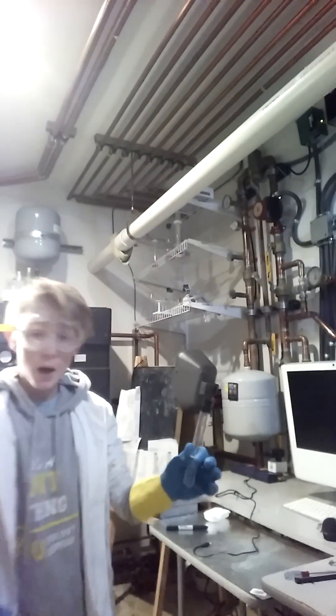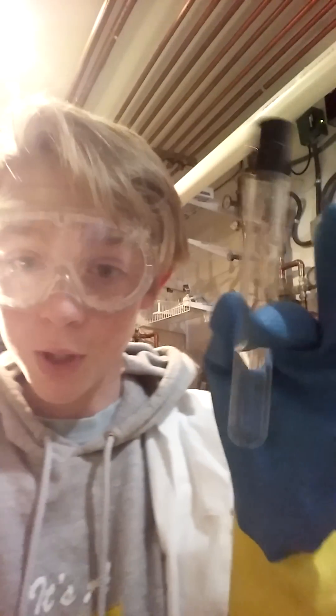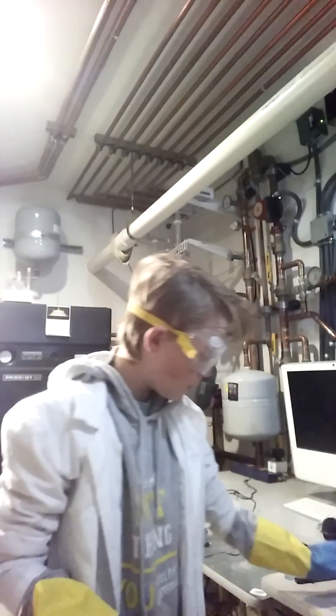So, over here I have a regular test tube of water, which I'll be accelerating. In my other hand, which you cannot see, I have a tank of air, and it's very highly pressurized. But with luck, it will help me perform this experiment.